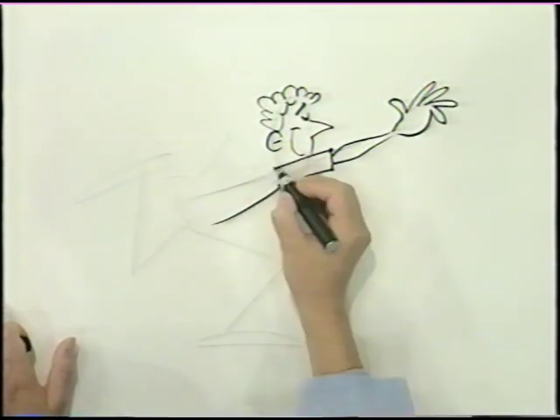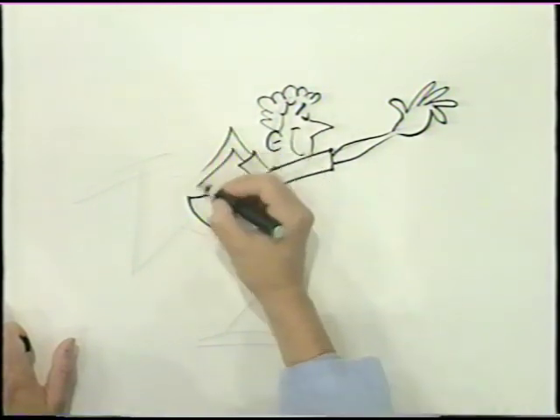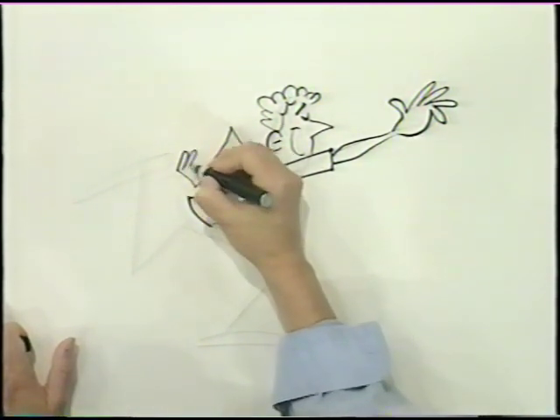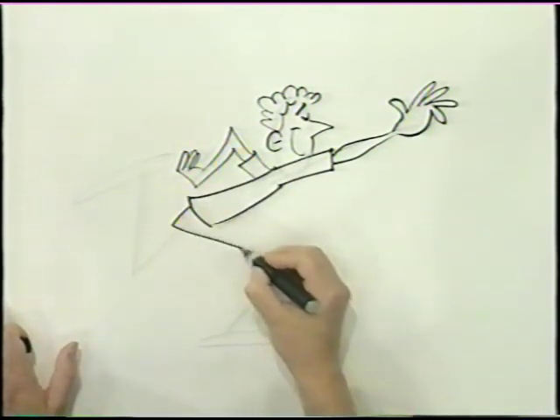All right, let's put the torso in. And his other arm's back here — that's just kind of out there. And here's his fingers. Here's his leg.